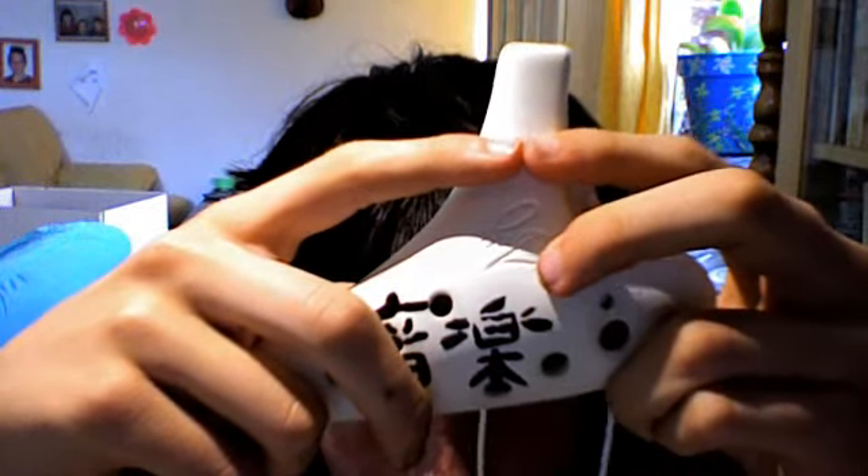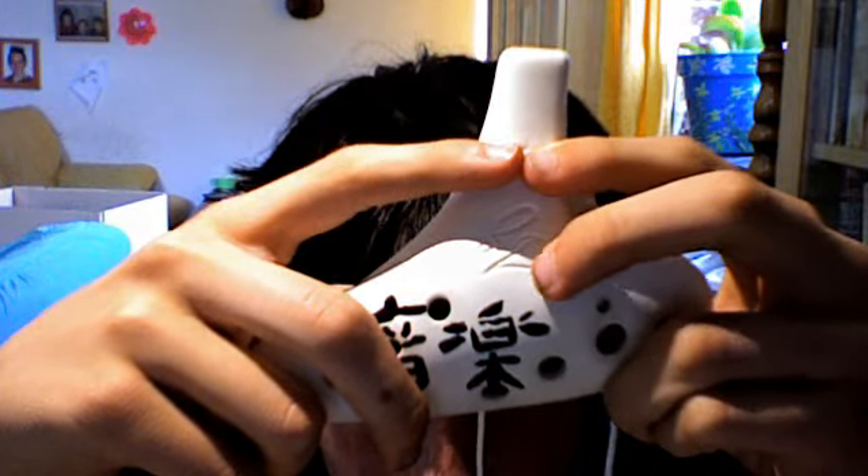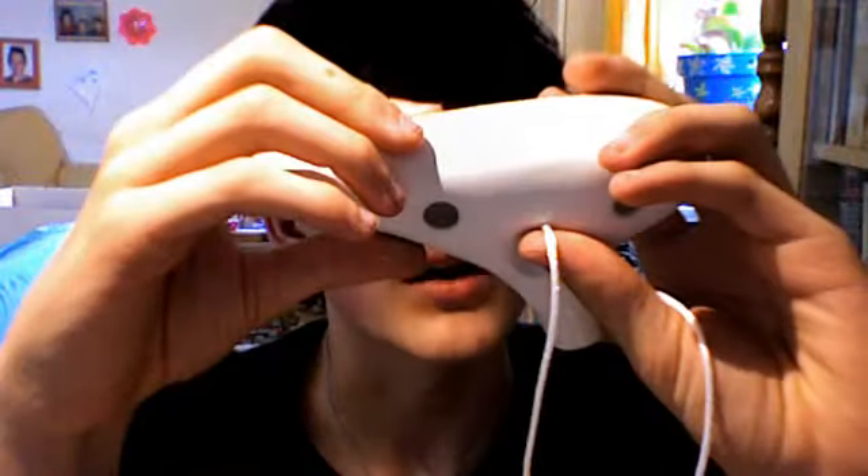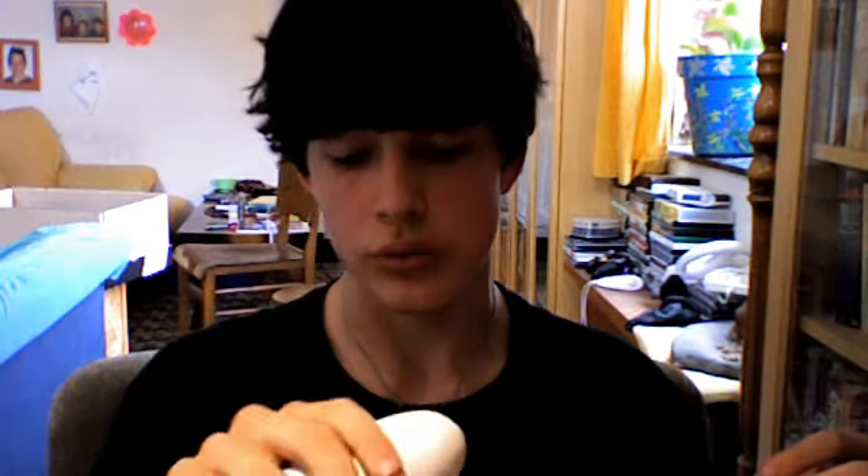It also comes with this thing — I don't really know what it is — it's just to put your paints in so you can paint easily. The mouthpiece is glazed, about up to here. This part is glazed, the rest isn't. And there's something written on it — I don't know what it says, but if you can see, put it in the comments, I'd like to know.